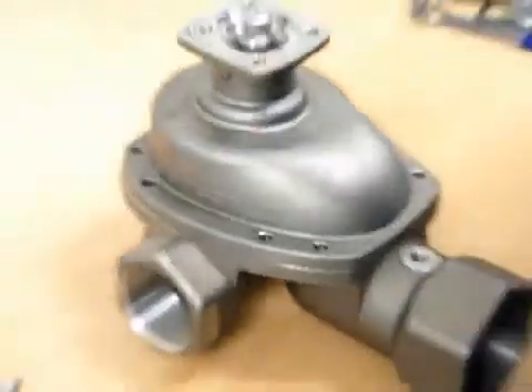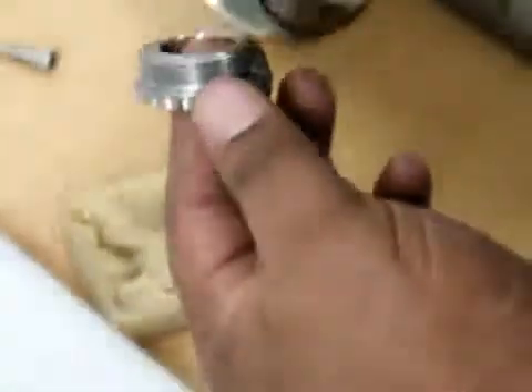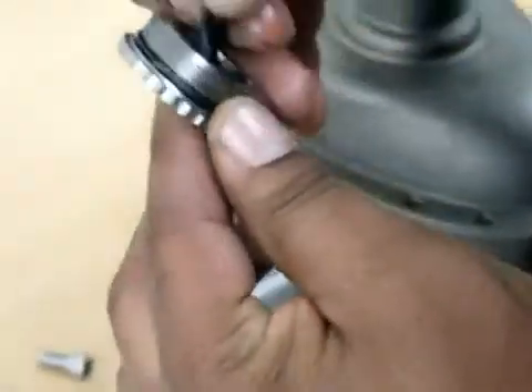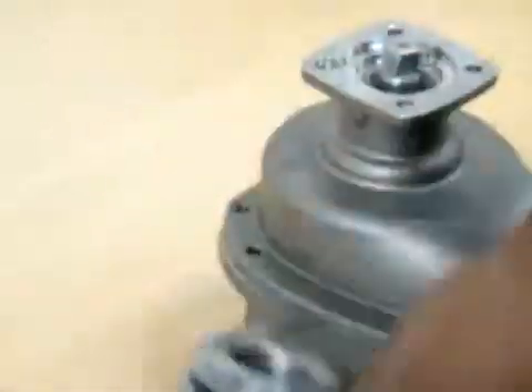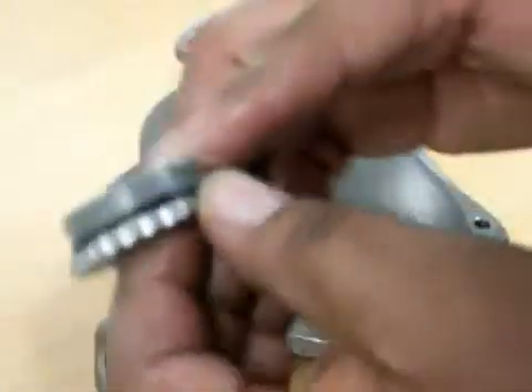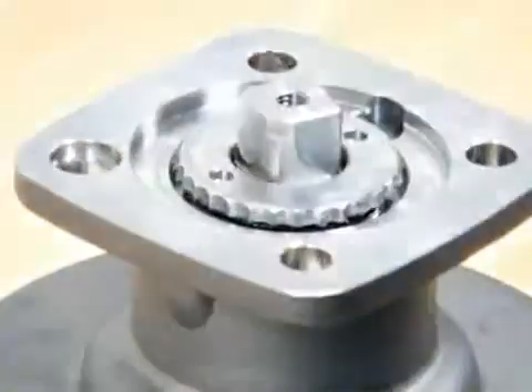Once that's done, I will be doing the gland nut — some grease on my finger, onto the o-ring a little bit like that. Some on the inner o-ring, some grease, pop that in the inside. Once that's all done, some grease over the thread on the outside. We turn our bonnet down — halfway, and that's it.